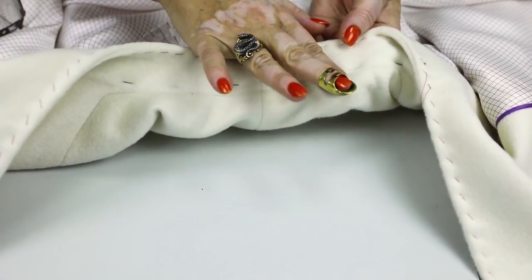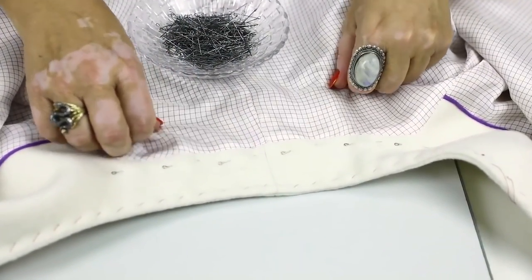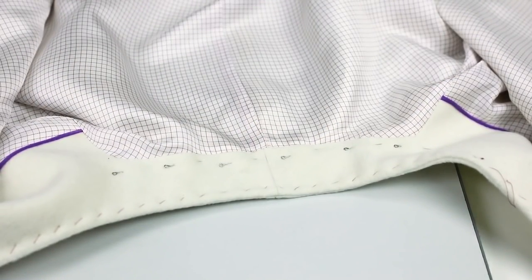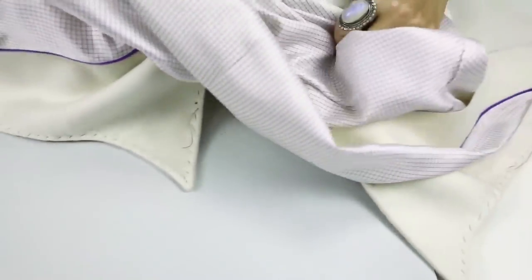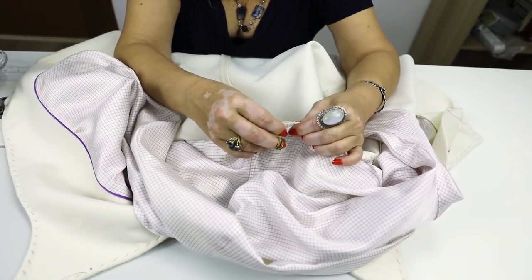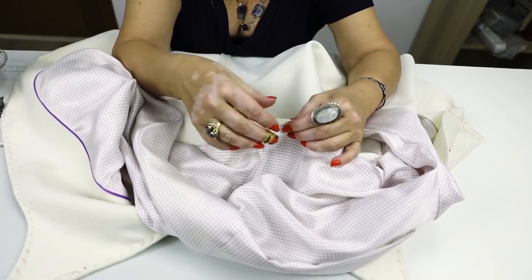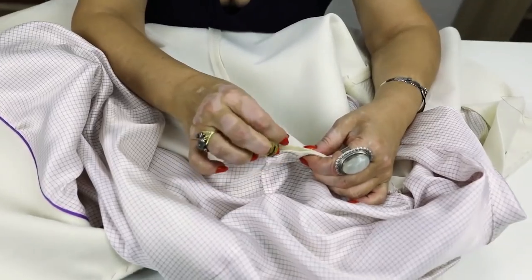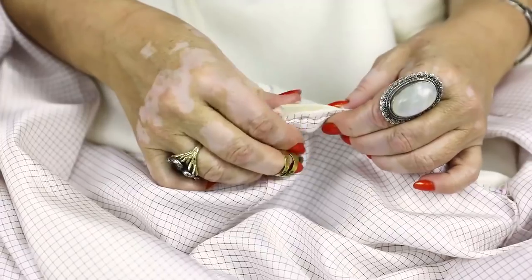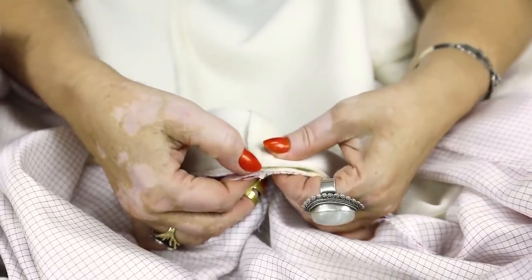The lining in its turn was pressed close. As I've already said, the lining was pressed close, and this seam was pressed open. This is why the seams are not thick, and they are very soft. I remind you that I cut all the extra pieces of the seams right after stitching them. Do not forget to do it — this is very important.